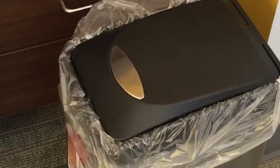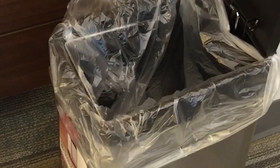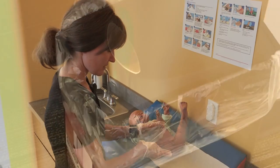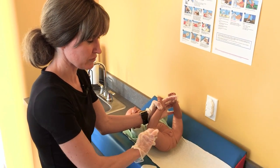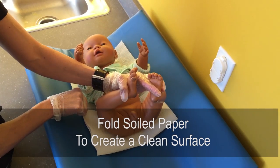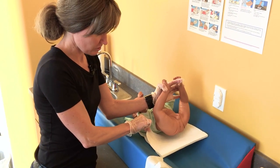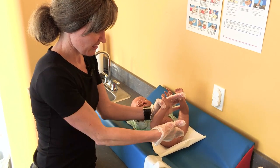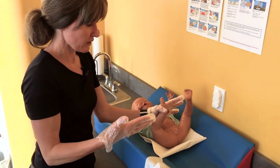Once you've cleaned the area, stay close and drop the soiled diaper into a step-lid garbage nearby so you don't have to leave the infant. If the paper barrier is soiled, flip it over — touch only the corner since your gloves may have poop on them — so the child's bottom rests on a clean surface.